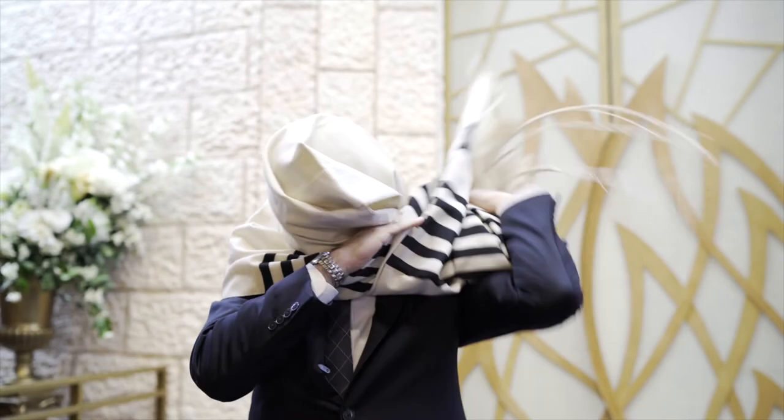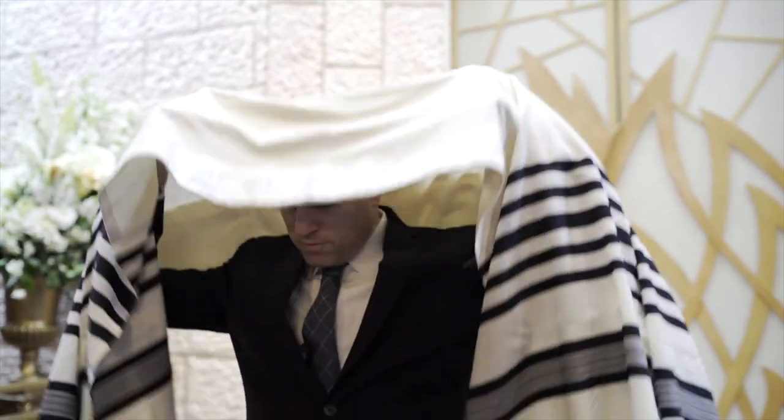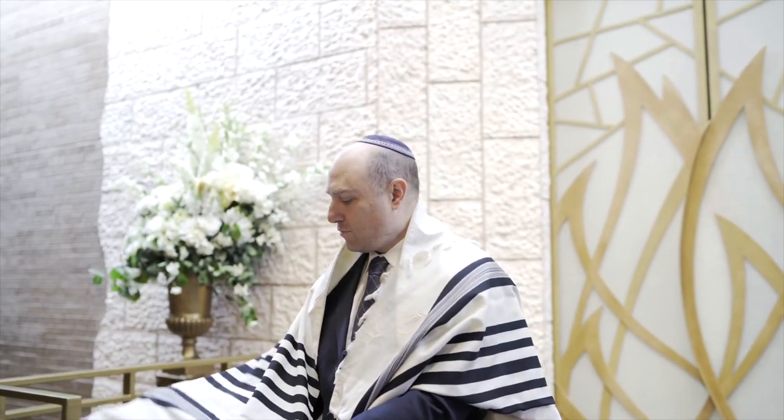We then gather the talus, wrap it around our head, throw it over a shoulder, before then placing it back over ourselves. Taking a corner and turning it back over our shoulders, we drape each shoulder with the talus.